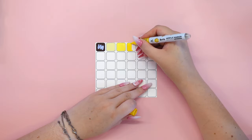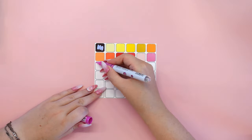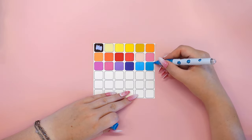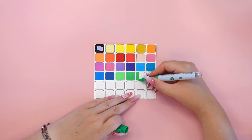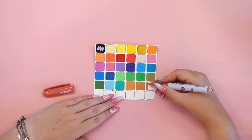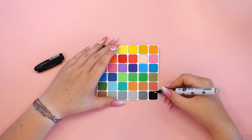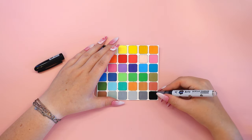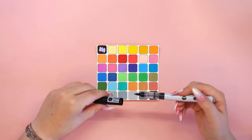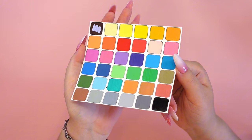I admire the Artex brand for taking feedback from others on how to improve their markers. In this case I'm talking about the stickers that used to be attached to the markers for color identification — in this set there are no stickers. The color labels are already printed on the markers, and there's even a short set of instructions printed on each marker. I was really pleasantly surprised.